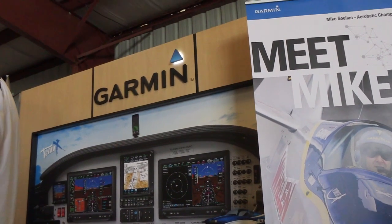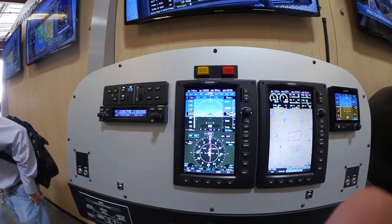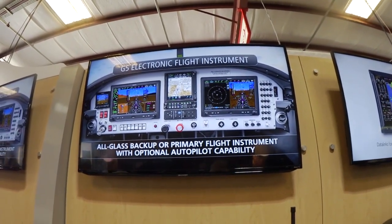Hearing the news today, it's exciting to see the FAA work with industry to bring effectively life-saving technology into the cockpit in an easier fashion than we've traditionally been accustomed to. From a Garmin standpoint, we would love to continue to work with the FAA to bring new and innovative ideas and technologies into the cockpit — things that we have. Garmin has a very expansive product line, from jet technology all the way down to light sport aircraft. There are various technologies that we'd love to be able to bring into the lower end of general aviation in a more economical and affordable manner.